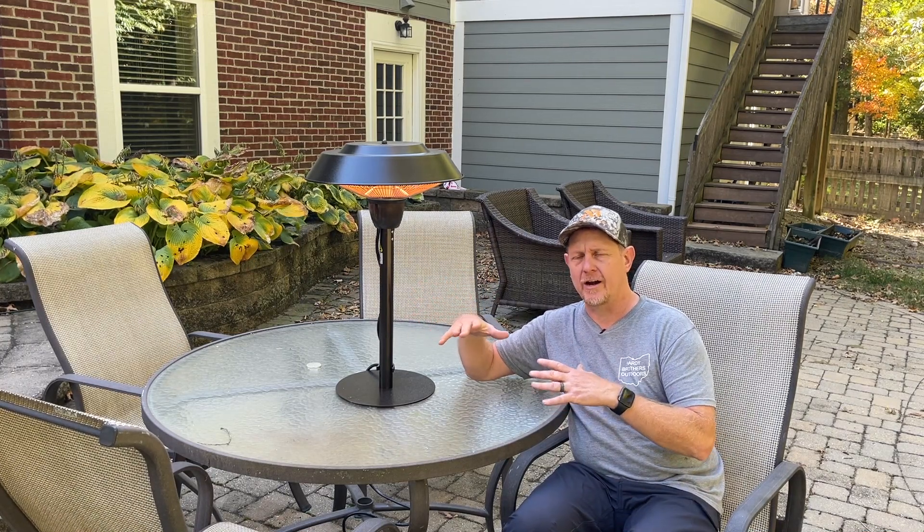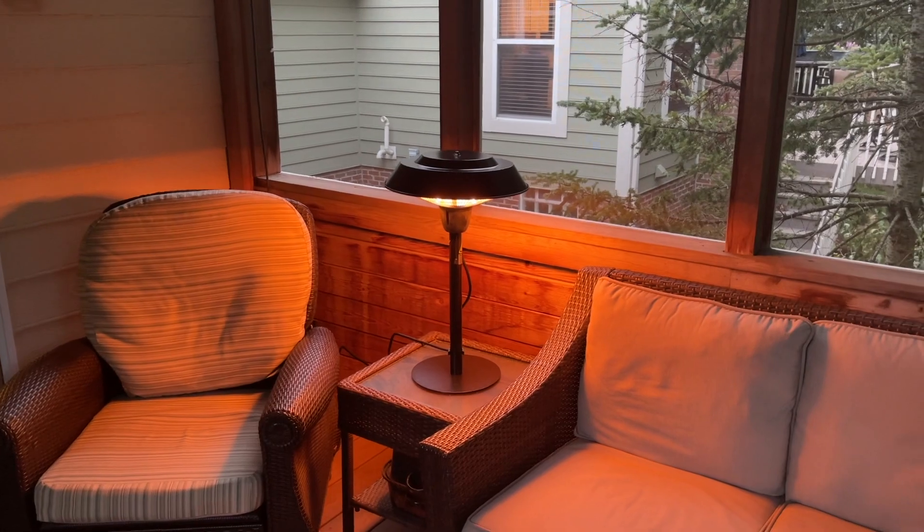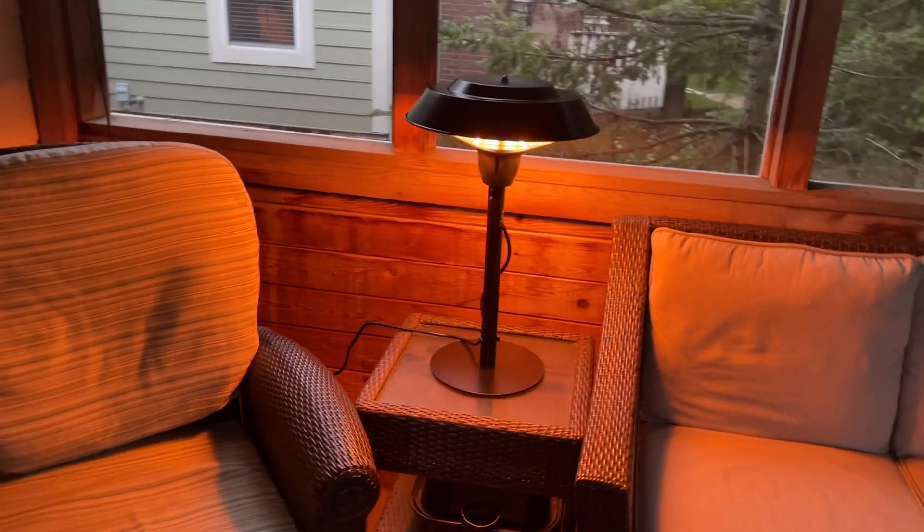It heats up to a 12 square foot area, and we've been using it both here on our outdoor dining table as well as up in our screen porch, which we actually use it even more.